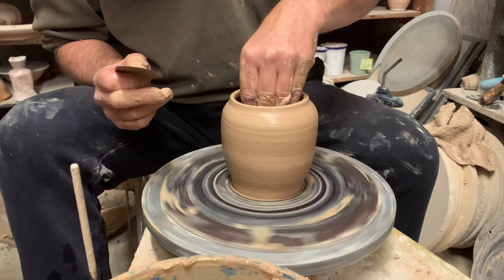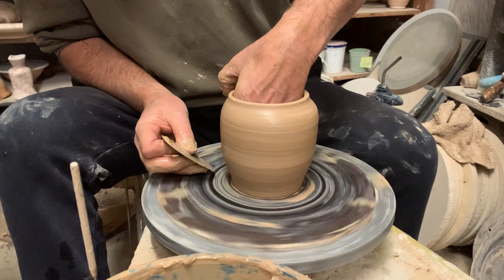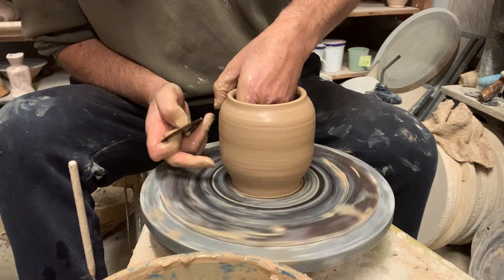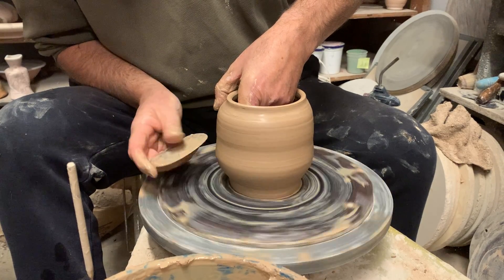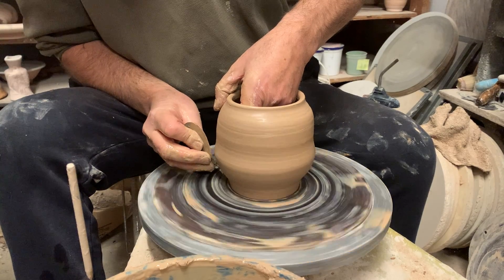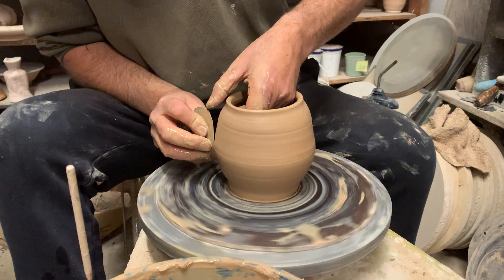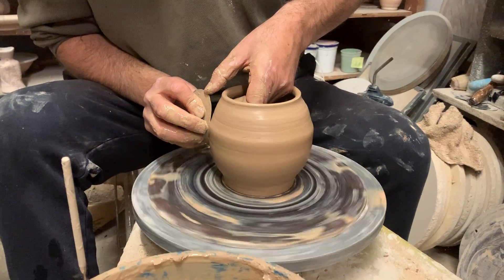I've sort of roughly fixed the bottom and the top edge, and now I'm just pushing out from the inside with my two middle fingers. I'll use my rib just on the outside to smooth out my throwing ridges.